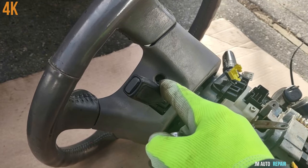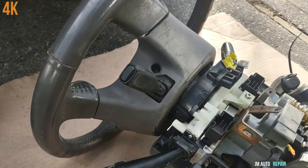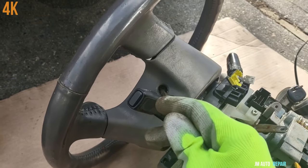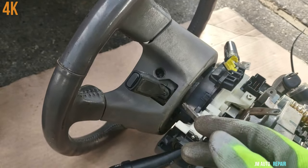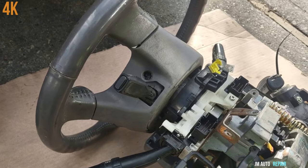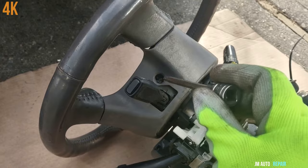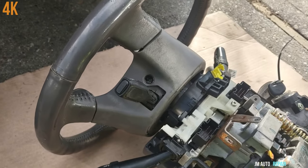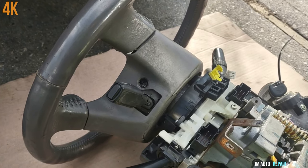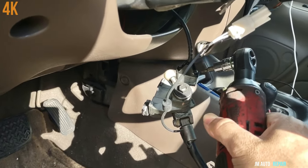These are the small bolts to take the airbag out — this is a T30 here and T30 on the other side. They don't come out completely; they stay inside. Once they are loose enough you can pop up the airbag. Make sure you have disconnected the battery on the vehicle for at least 30 minutes before removing the airbag, so the system is completely disabled. This bolt here is T20.